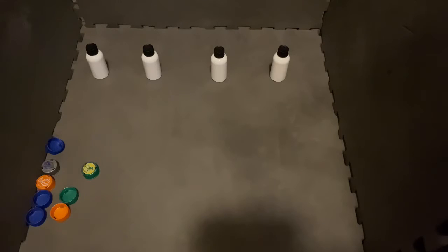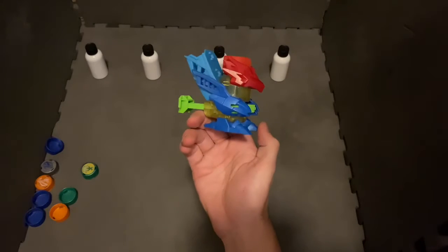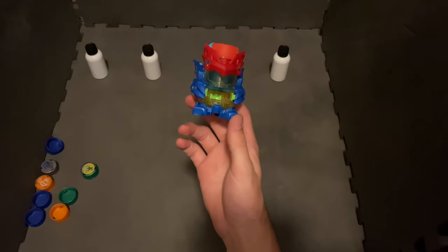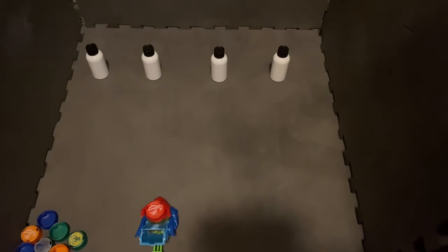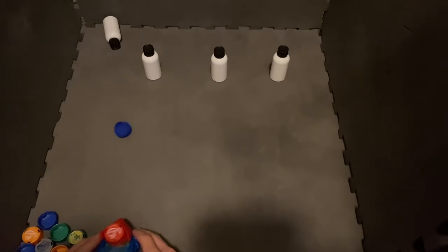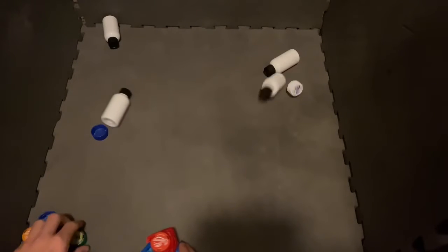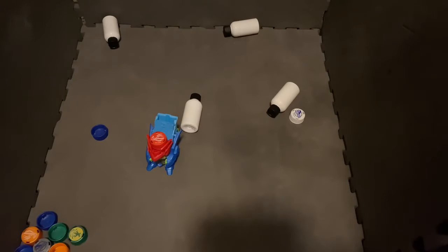When I said last, I lied a little bit because just for fun, I want to test out my personal Bottle Men combo, which I like to call Full Blend Smoothie. Ready Cap, Bottle Battle, go! Three shots, four fins. I'll take that any day.